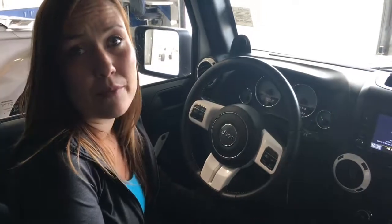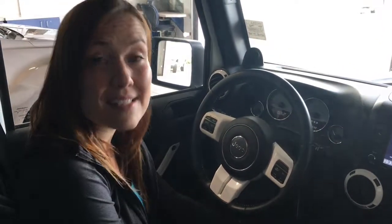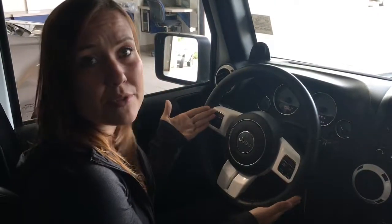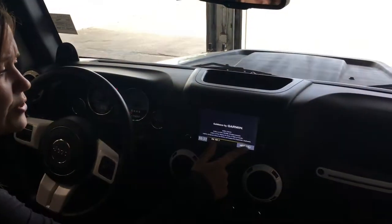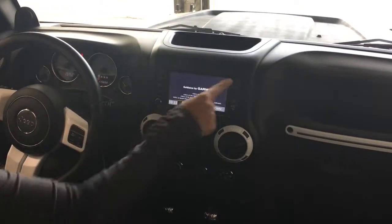On your key fob you do have the remote vehicle start. And with your kilometers you have 115,652 kilometers. Of course on your leather wrap steering wheel, you have voice activated Bluetooth, and your audio controls are behind the steering wheel so you can adjust your presets and volume — all that on your color touch screen. You do have full navigation as well once it loads up.